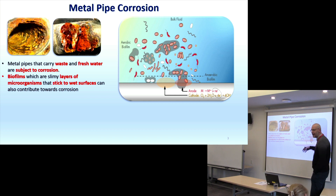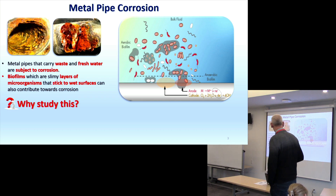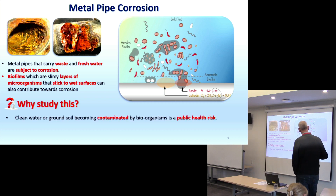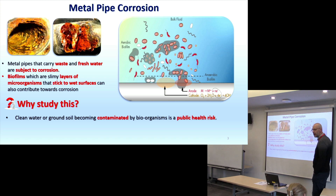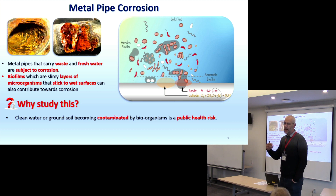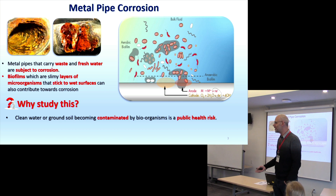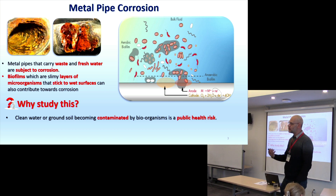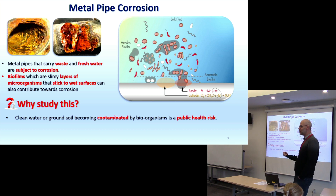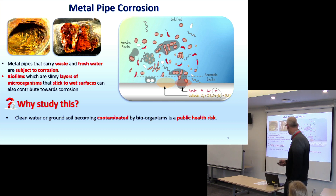We were trying to figure out how to stop this process and mitigate it. When the pipe bursts, it depends on what's in the pipe. If it's wastewater, that water will go into the surrounding soil. If it bursts the other way — external becoming internal — then you have bioorganisms entering into a pure water supply. So it's a big issue.